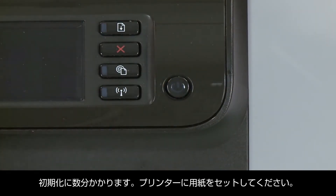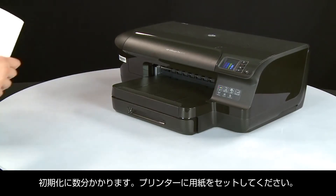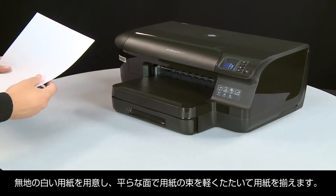For the initialization process shown in a few minutes, you will need to load paper into your printer. Align a stack of plain white paper by tapping it on a flat surface.